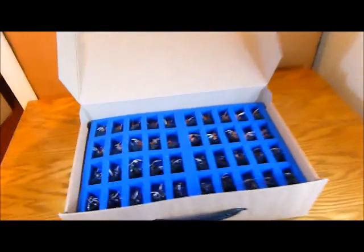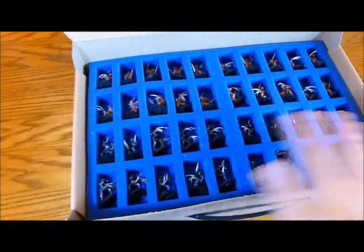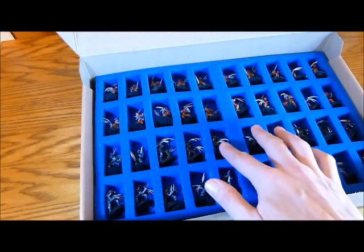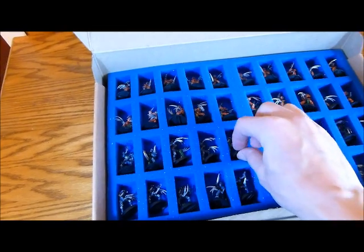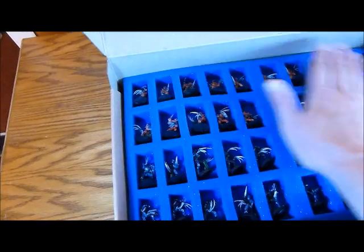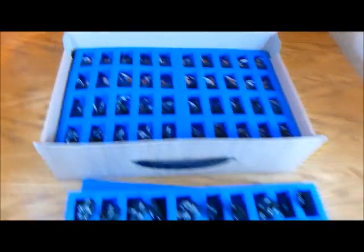The second layer: I have two squads of Flayed Ones, so I have one unit there and one unit there. There's enough room to get them in without squashing anything, and the claws aren't actually poking up at all, so they're not vulnerable. So that's that layer.